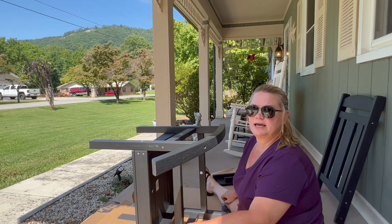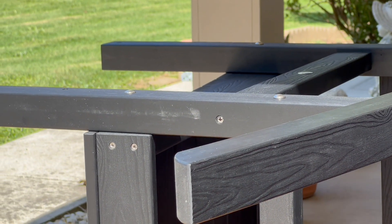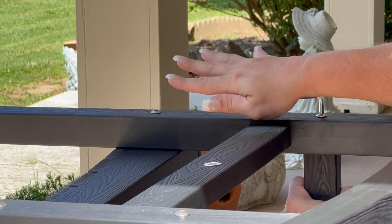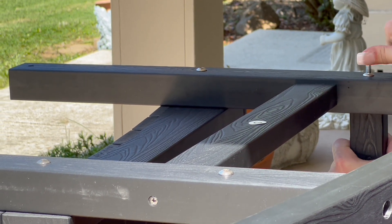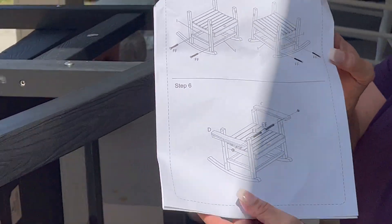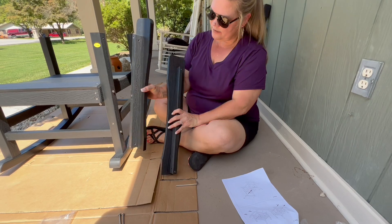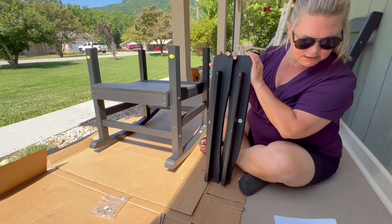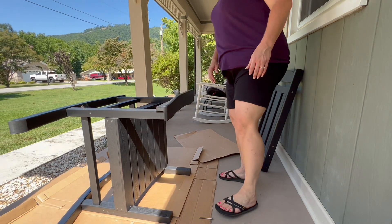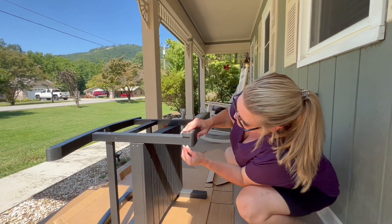What I've really enjoyed about putting this together is that I've only needed two tools that came included. Now we're moving on to step six — we're going to attach the arms to the base of the chair. Turn it around facing frontwards. I have arms C and D, and we're going to use the pack EE screw and bolt.